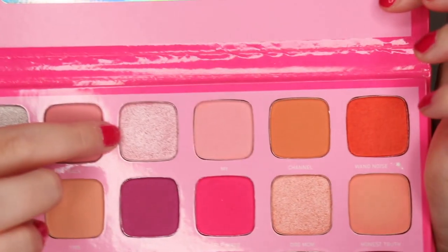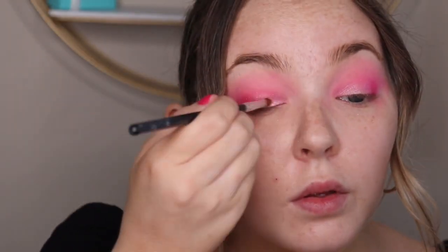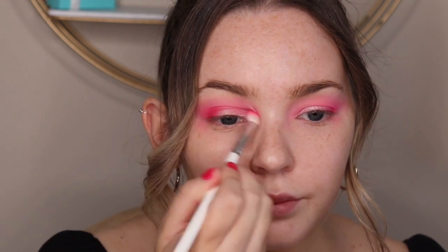Next I'm going to go in with this really pretty pearly pink shade. We're going to focus this on the inner part of the eye to about the middle of the lid — we don't want to put it over top of that hot pink shade. I'm using a setting spray and a flat brush to intensify this ever so slightly, then going back in with the denser brush with the hot pink shade and blending the two together.